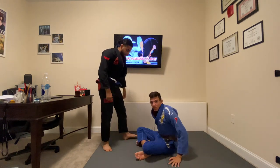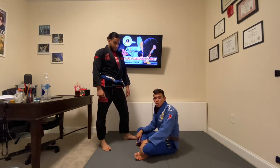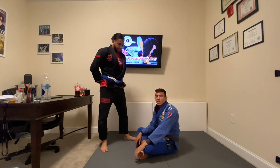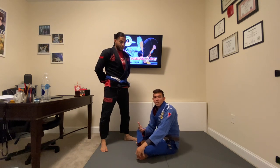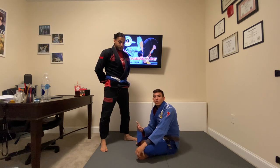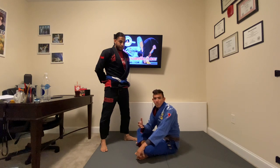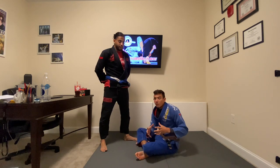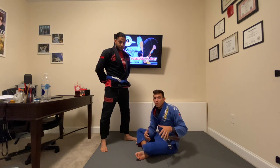A lot of people ask me what I think of the lasso guard. I think the lasso guard is a really good position to stall out, and I don't encourage stalling whatsoever, but it's a good place to stall out an opponent and find time to think. It's one of the harder, more meticulous guards to pass, and it allows you to maintain guard against somebody that might be more advanced than you. Sometimes you need a placeholder where you can just think for a little bit, and the lasso guard can be a great place to do that.